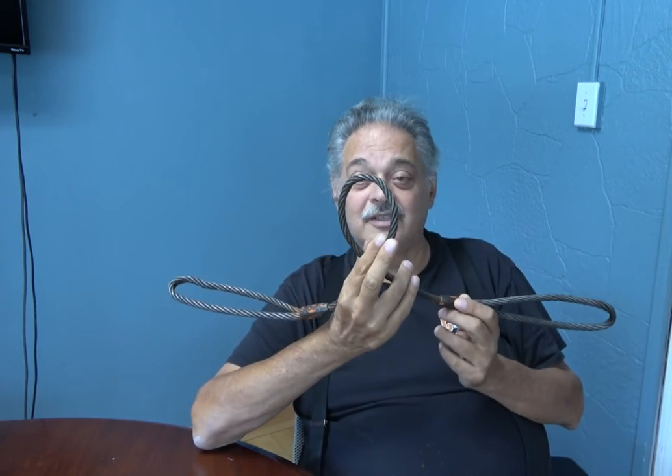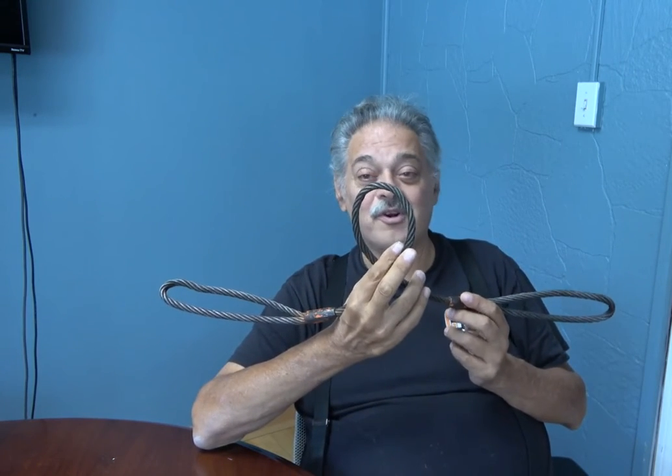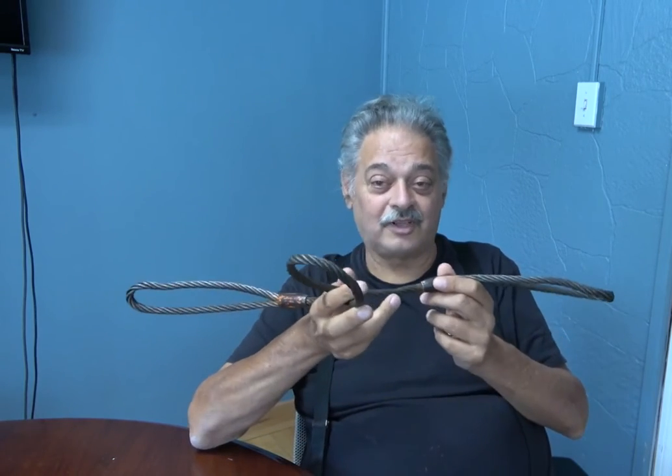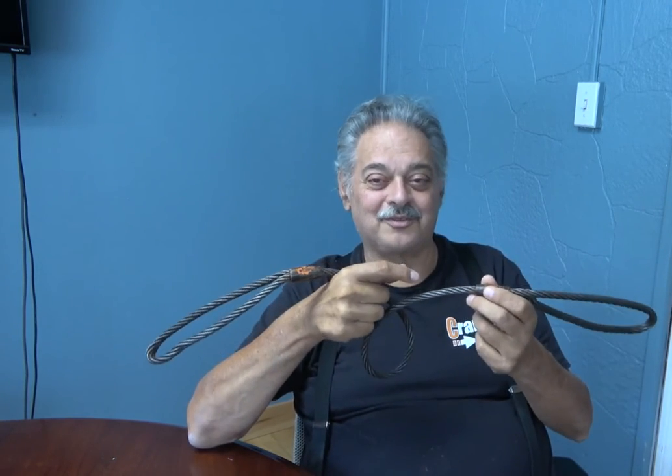This is a piece of rigging, and we've discussed this before — rigging is disposable. And when this one looks like this, you throw it away. Or you can give it to me and I'll use it for demonstration, but you don't use it for lifting anything anymore.